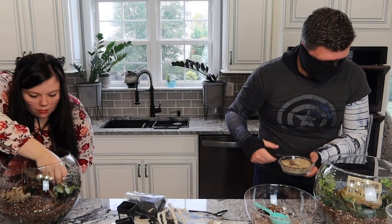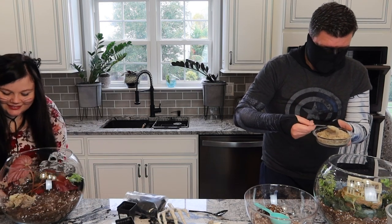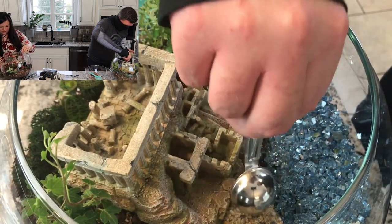Now I'm jumping ahead of myself and putting the sand in here — I can't stop myself. Very excited about it. We've got the sand on the seashore.